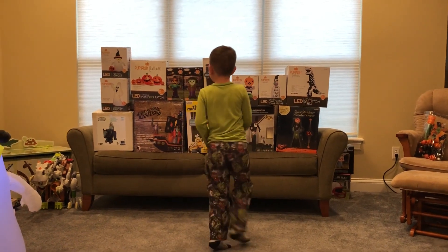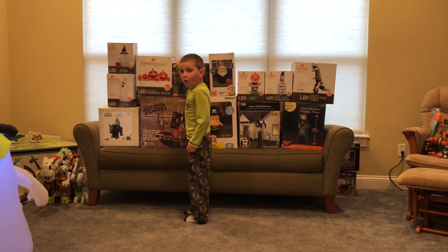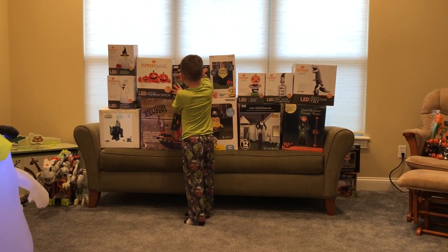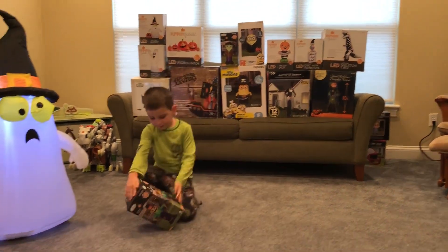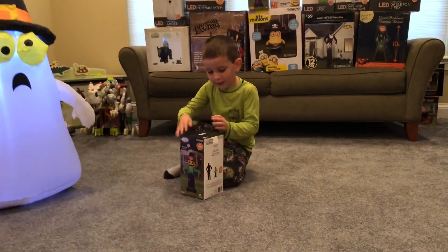Guys, now I'm going to be inflating my scale crawl inflatable. I know the instructions are more boring, but this one is way much better.